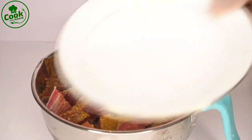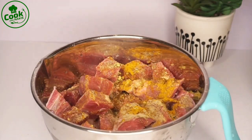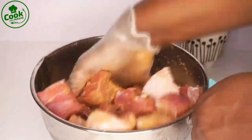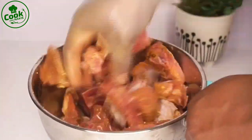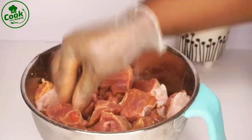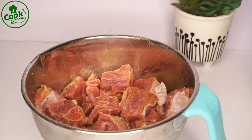I added a little bit of water because everything is dry and I just want to mix it to make sure all the turkey has some seasoning on it. The water helps it blend together. After mixing everything, my turkey is ready and I'm going to be frying it.